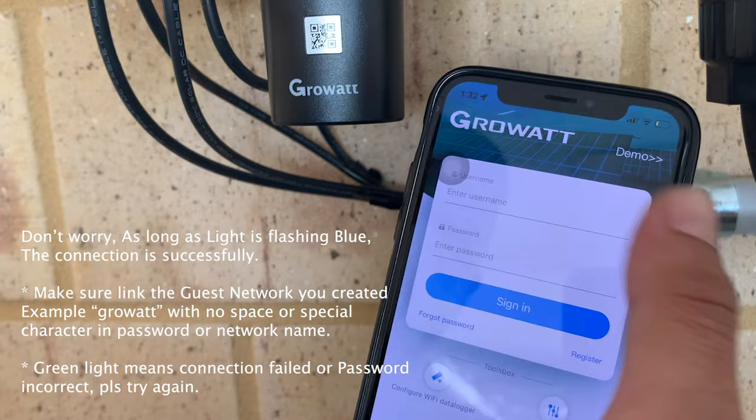Now you can register your account or use an account you've already registered to log in.